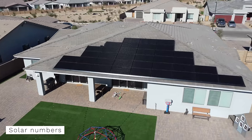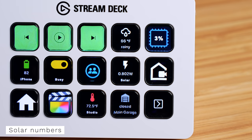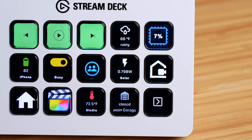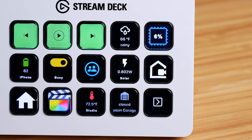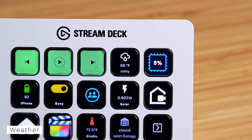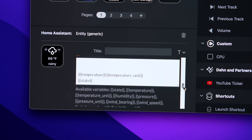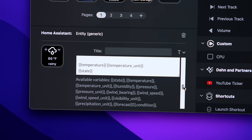Another thing I like to display is the live solar production from our solar panels. I've had issues with Tesla Solar in the past where the inverters randomly stop working, so I like to keep an eye on the numbers — unless it's a really cloudy day. That's why I also have the weather displayed right above it. It automatically generates an icon based on the weather, and I can display humidity, wind, or whatever I want.